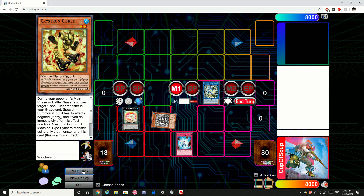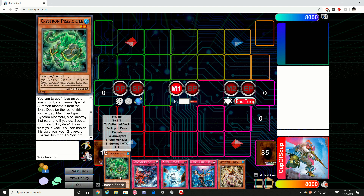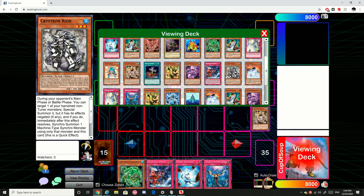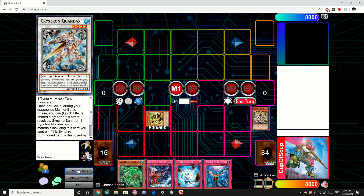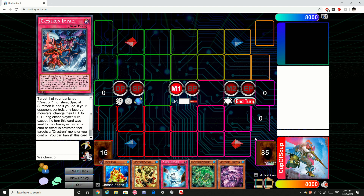Let's do one more test hand guys. So this hand is an example of one of the unfortunate hands you're going to get. Sadly this hand doesn't really do anything at all — at most you'll be able to make Smyger pop itself. Like we can go Smyger effect to destroy itself, then potentially summon out Citrine and get the Amitrix on field. Sadly that's not really that good — that's just an unfortunate brick hand that you might get. But that's just how it is sometimes — no deck is perfect.